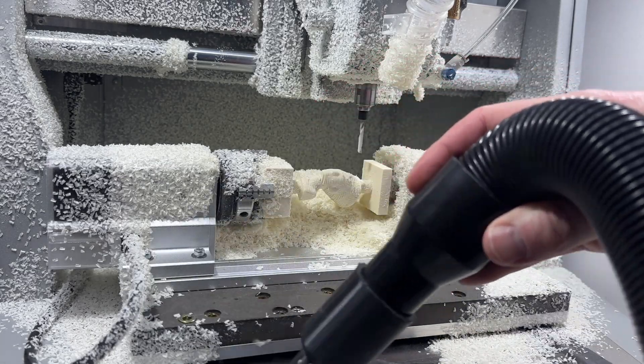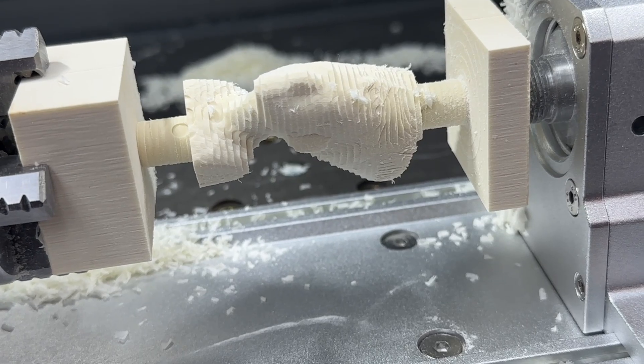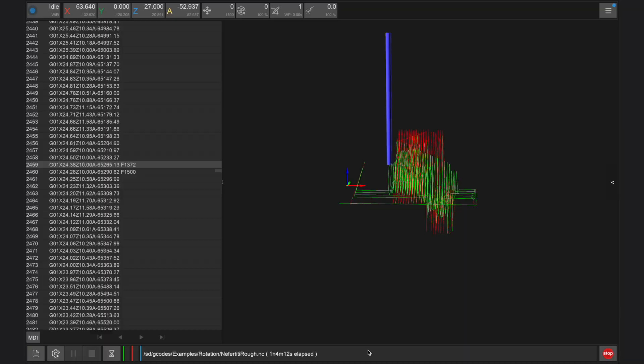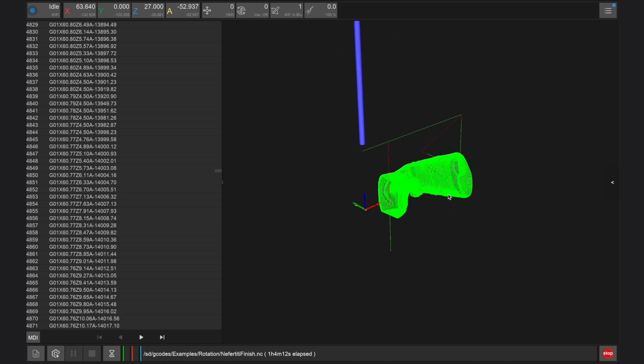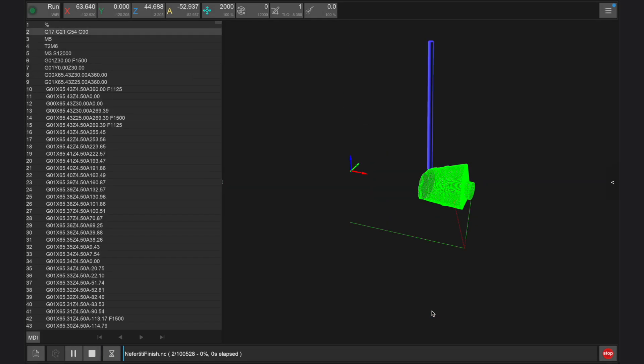Once completed, we can carefully use a vacuum to clear away some of the dust and chips. Do not power off your Carvera Air and be careful not to bump or move the part fixed in the rotary module. Back in the Carvera controller app we now want to load the second file for finishing this example project. Press config and run and do not change your offset positions. You can also uncheck scan margin and uncheck auto Z probe, as we do not need to check these parameters again because they were set in the first job.